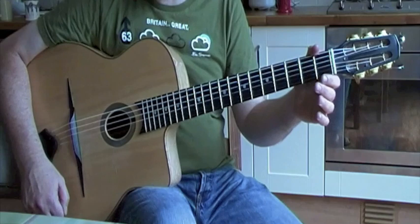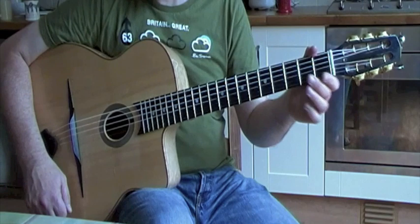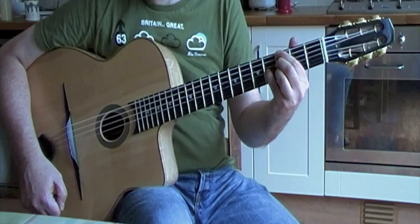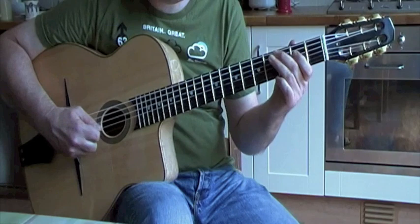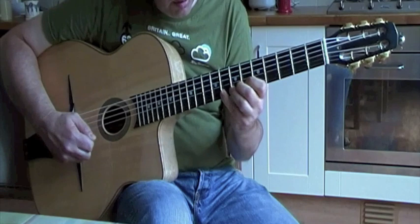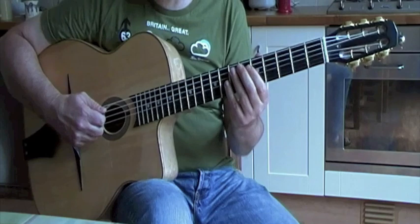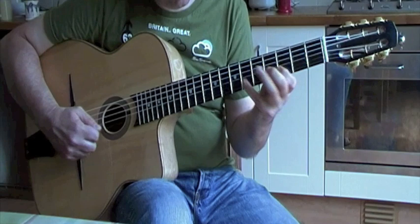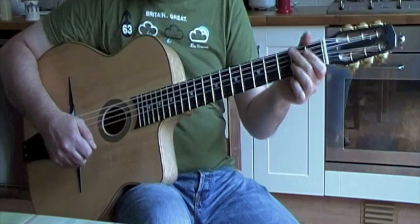That's an arpeggio exercise over a C major turnaround. The chords in the progression are C major, A7, D minor, and G. The arpeggios over those chords are C major 7, A sharp diminished, D minor 7, and G sharp diminished. You just play the arpeggios with the chords as it goes around the progression.